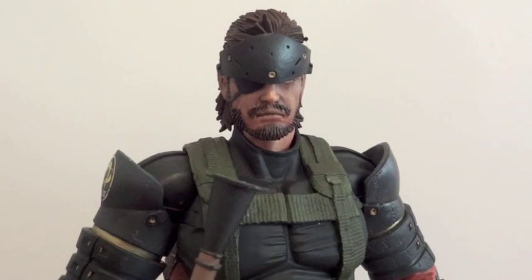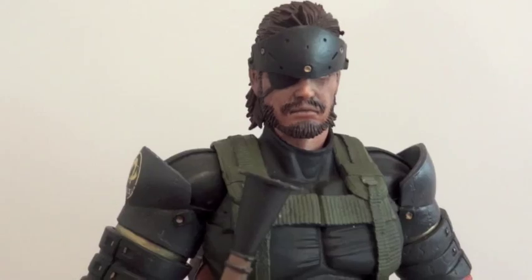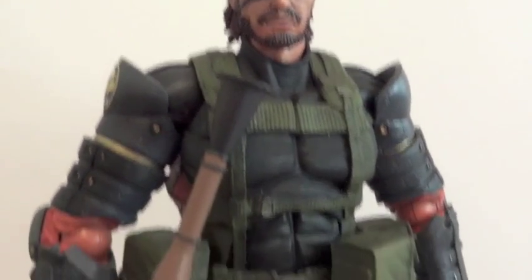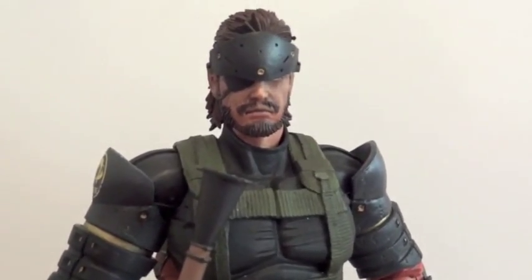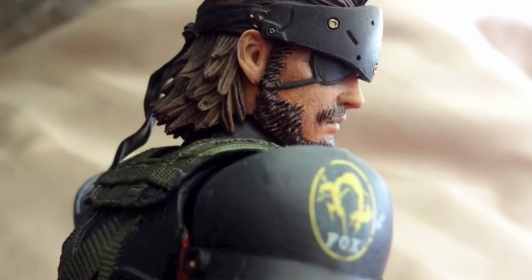Overall this is a good, solid figure, but there are minor problems with it. If you can look past that, you would definitely enjoy this figure. Thanks for watching.